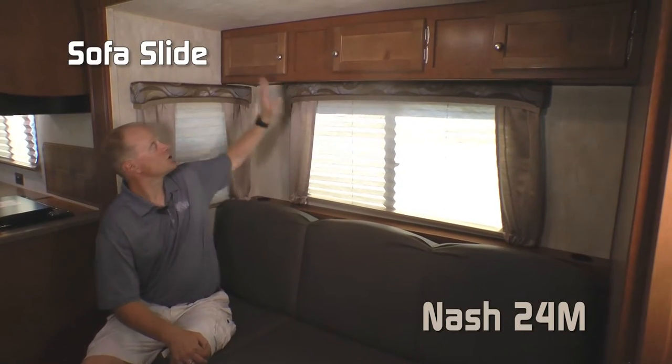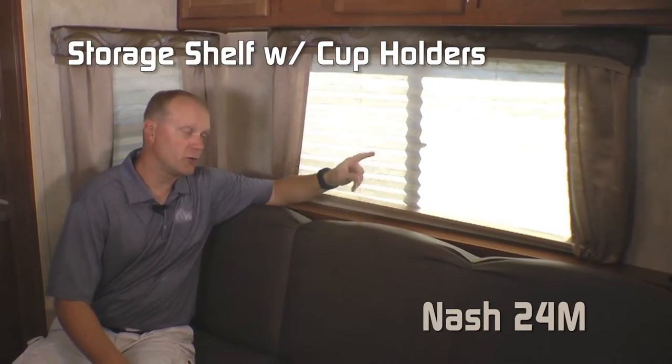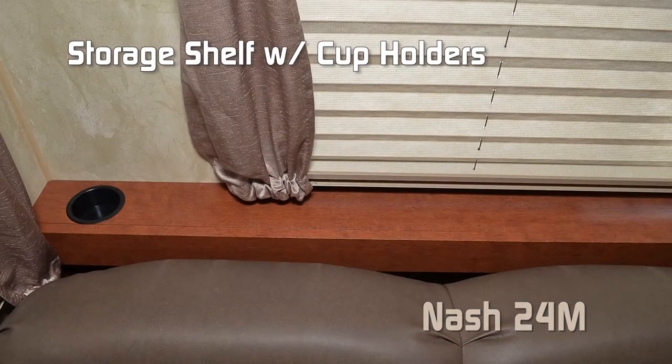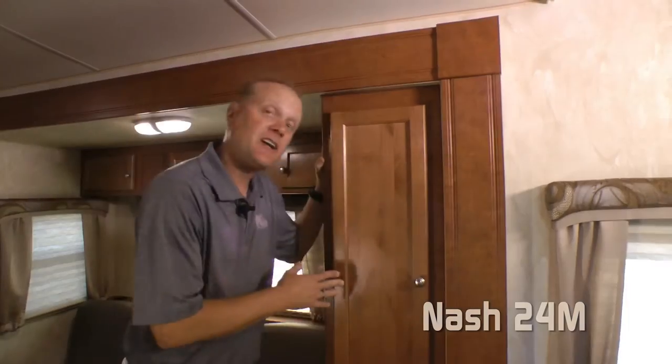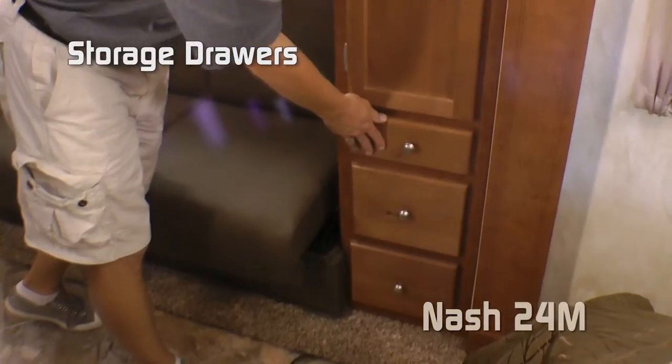The sofa slide features a three-cabinet overhead for more storage. Large view window, rear storage shelf with inset cup holders on either side, and jackknife sofa. The sofa slide also features a huge wardrobe with three storage drawers.